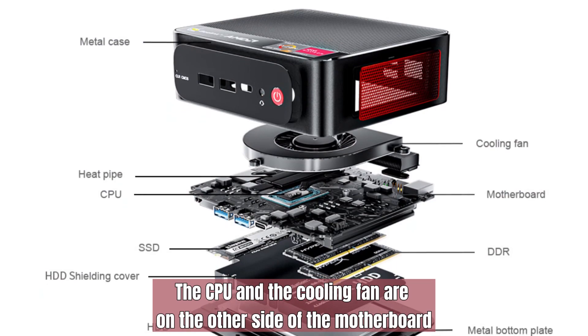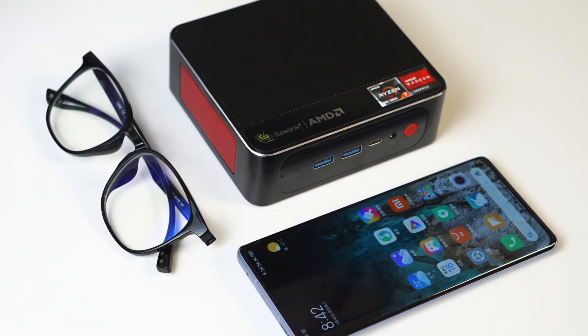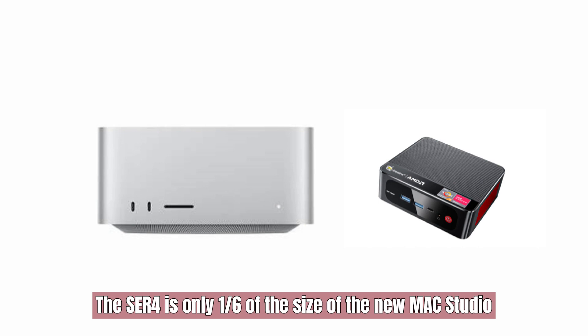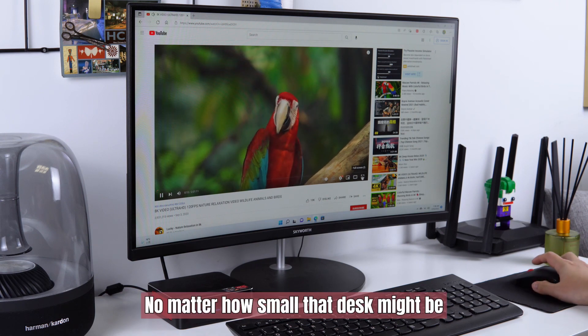The CPU and the cooling fan are on the other side of the motherboard. Measuring only 5 inches wide, 4.4 inches deep, and just 1.5 inches in height, the ACR4 is only one-sixth of the size of the new Mac Studio. It easily fits on any desk, no matter how small that desk might be.